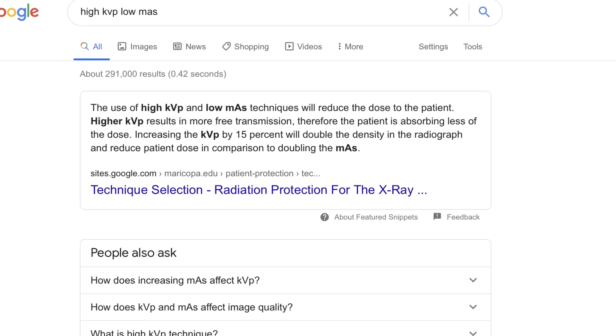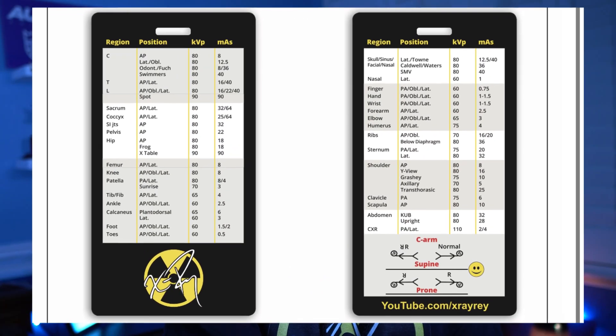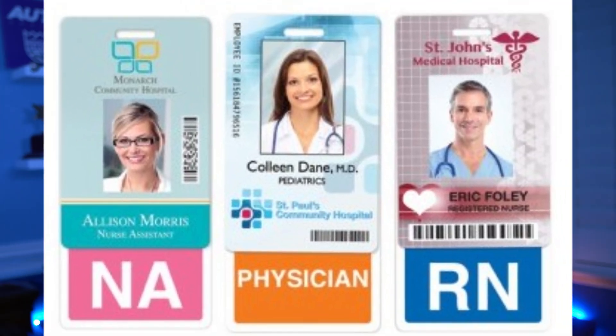You will use these on an average patient. I was also taught to shoot high KV and low mAs, which equals less dose to my patient. Which is why my techniques might be different from yours. Body parts are grouped together in shades that help you find that certain technique. The length of the card is inspired by badge buddies nurses and physicians use to help patients identify them. For whatever reason, I've always been jealous of them — like, why don't we have one of those? We're important too.